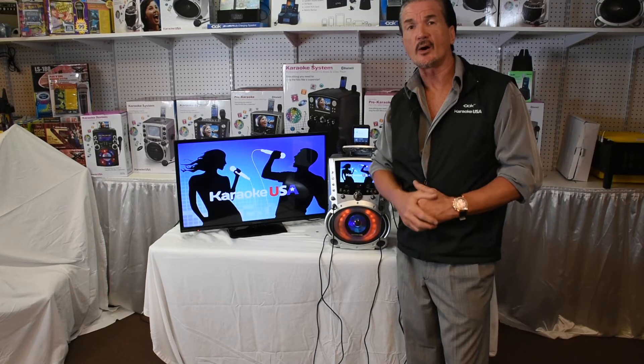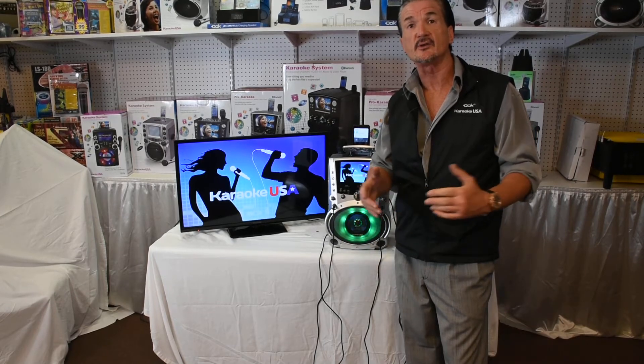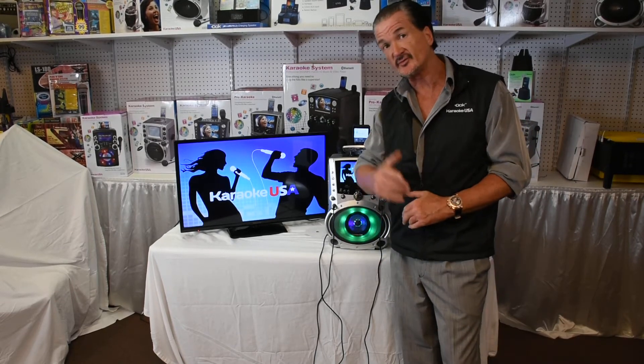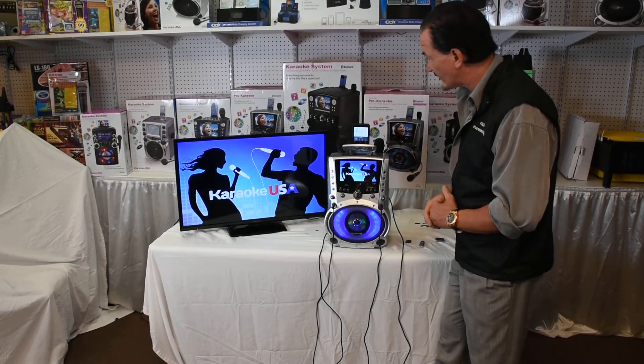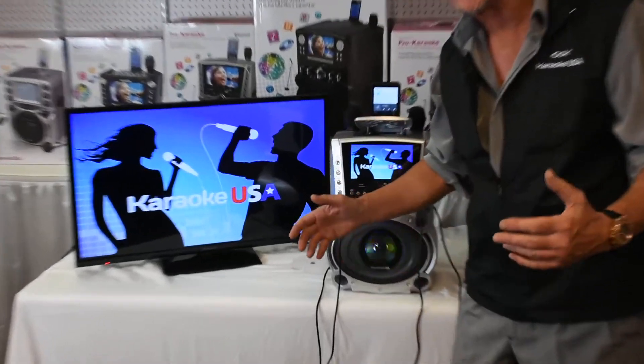Karaoke fans, how are you? Tommy T at Karaoke USA once again. Thanks for stopping by. I'd like to show you today our GF-758. It's a wonderful machine.